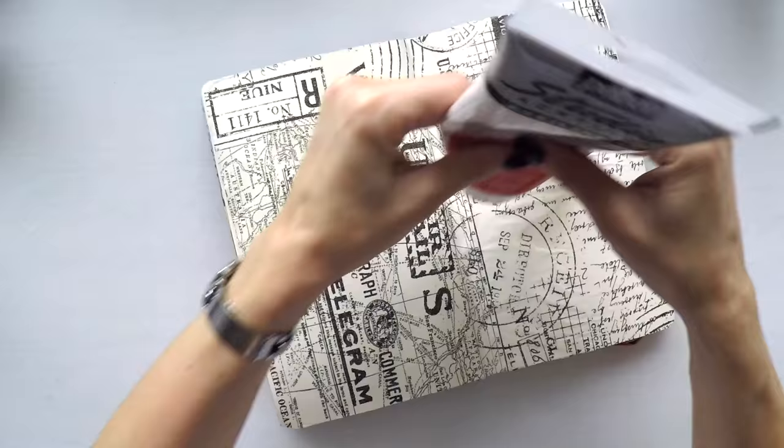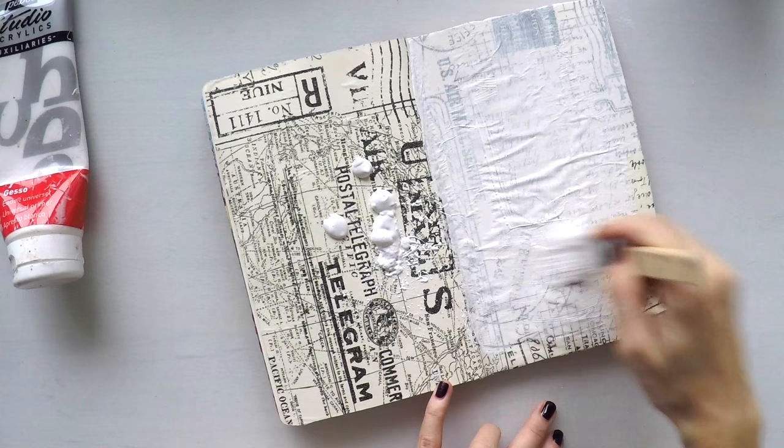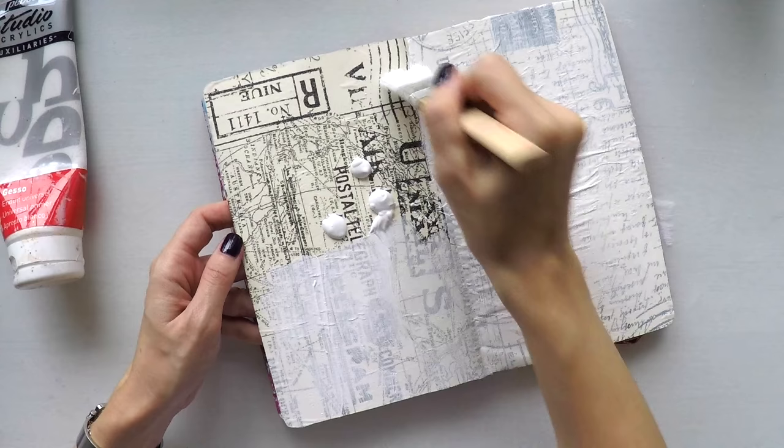Now I'm covering my pages with light gesso, just to push this background to the back and fade it out because it's very strong, and also to prepare my pages for the acrylic paints.